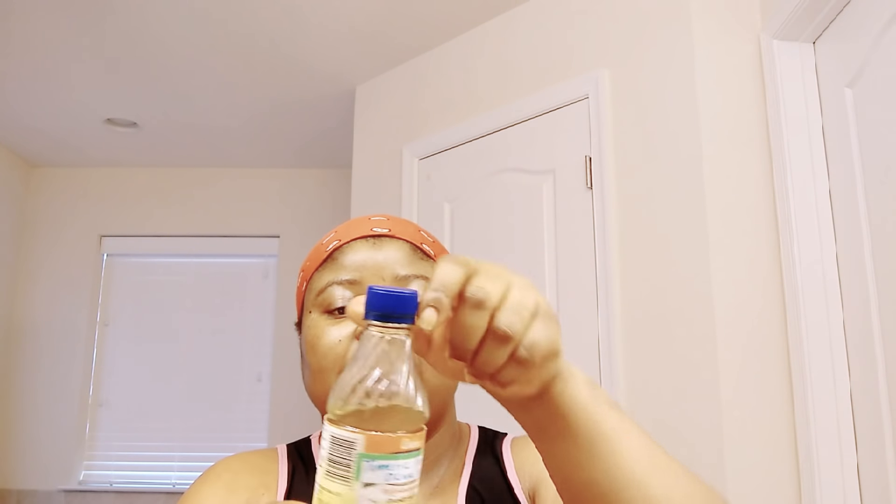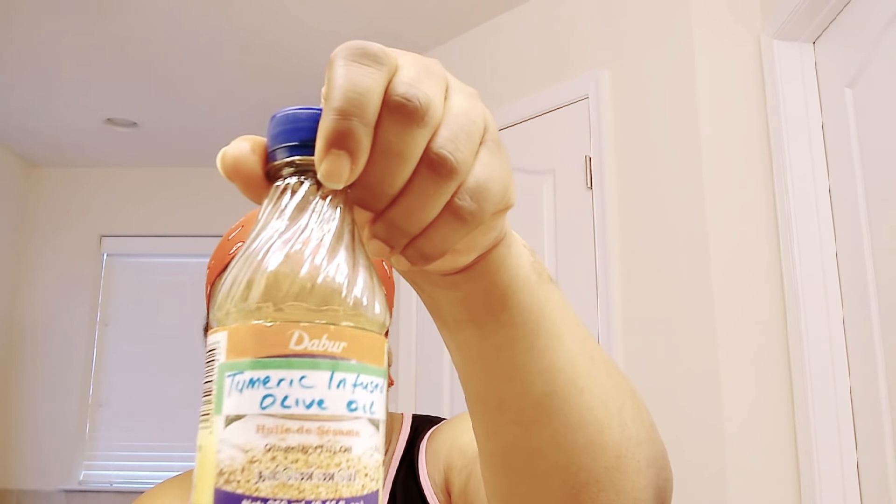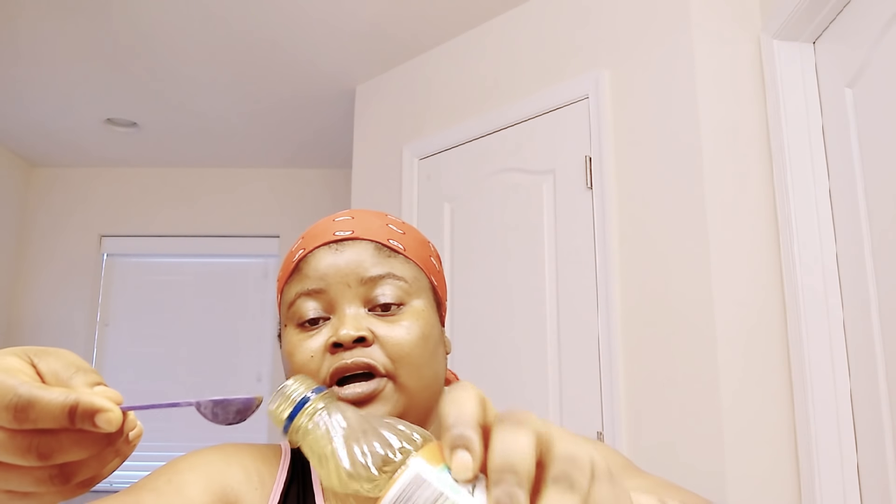Next, I'm going to add my turmeric infused in olive oil. This is turmeric oil I infused by myself at home. I'm going to add 5 ml. I have a video on how you can infuse your turmeric. Turmeric is very, very good for the skin — it helps with hyperpigmentation, and if you're having acne scars, it deals with them.